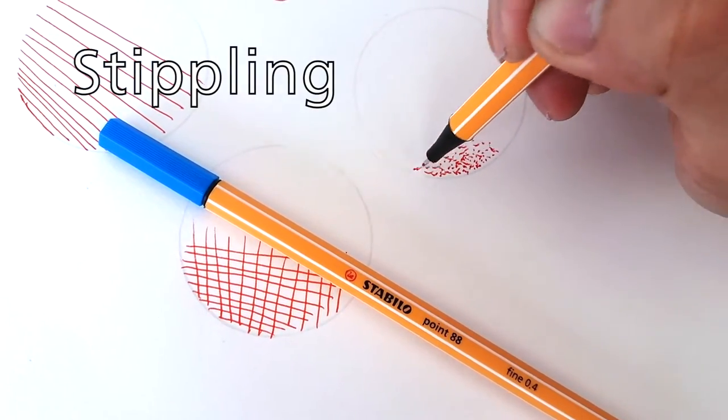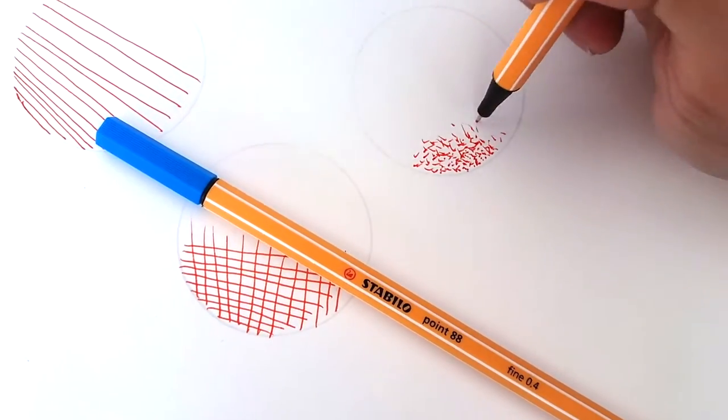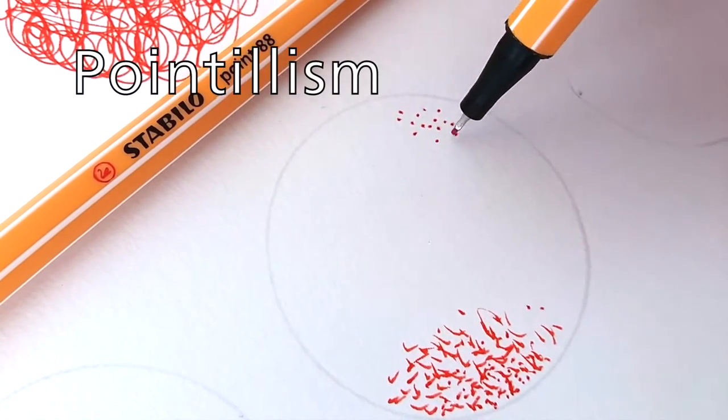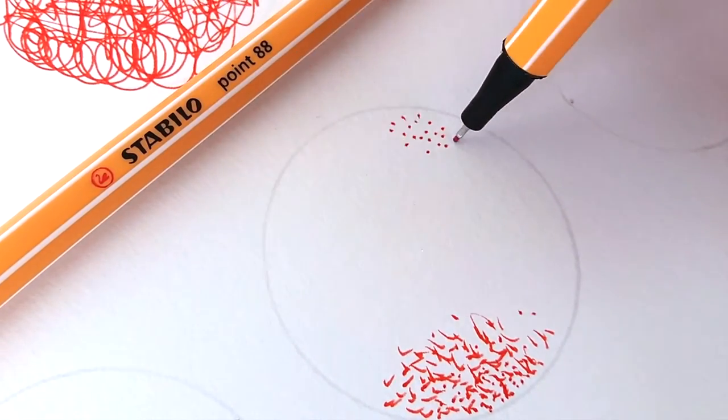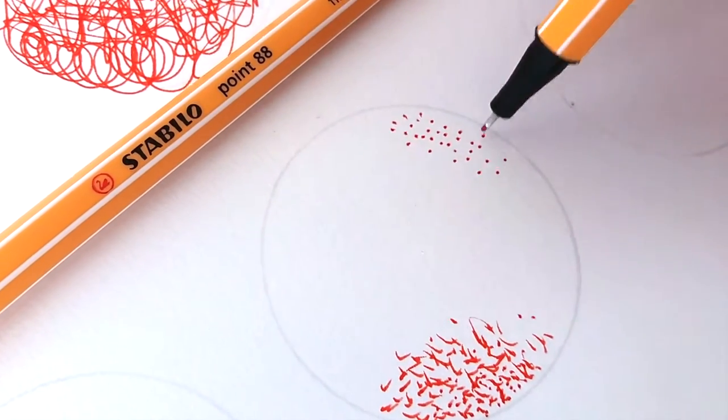You can loosely make dots to create shadow and texture. Start by making clean dots and cluster them to create shadow. The farther apart the dots are, the lighter the shadow will appear.